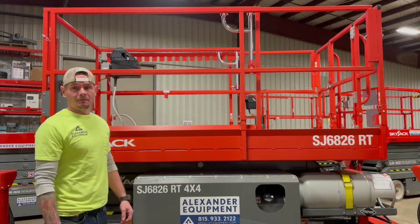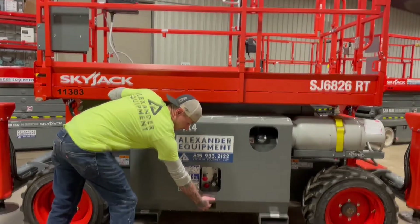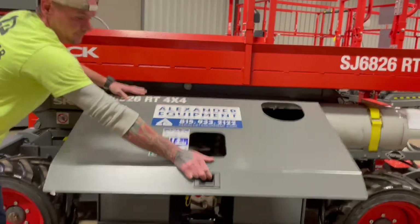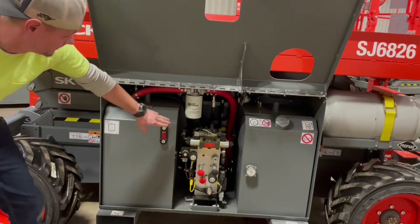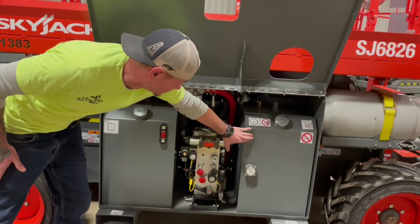On the left-hand side of this 6826, underneath this cover here, grab this latch, bring it towards you, and lift up. On this side you're going to have your hydraulic tank, which is filled with ATF, hydraulic filter, hydraulic manifold, and fuel tank.